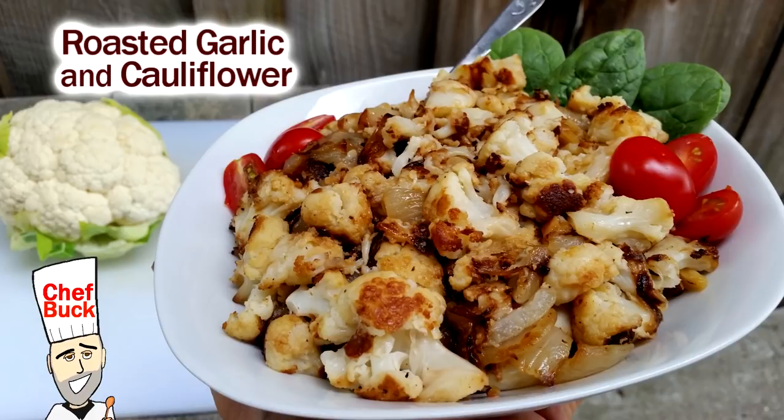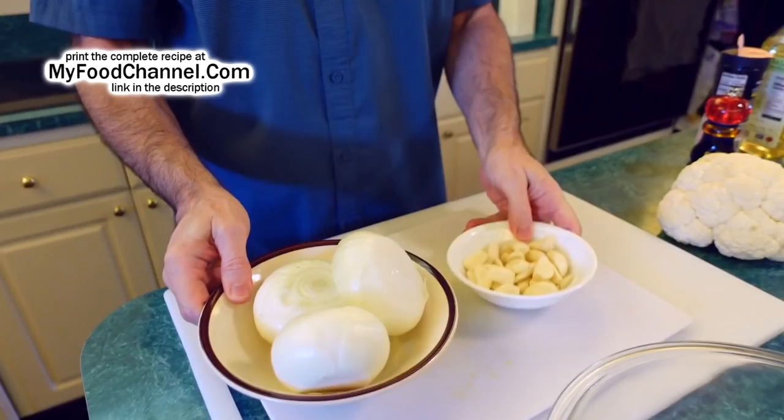Chef Buck here, and today we're going to roast up some cauliflower. This recipe is just about the easiest, tastiest cauliflower recipe I do for roasting. I did one a couple of months ago — a salt and pepper cauliflower — which is a little more complicated, but this here is super simple.